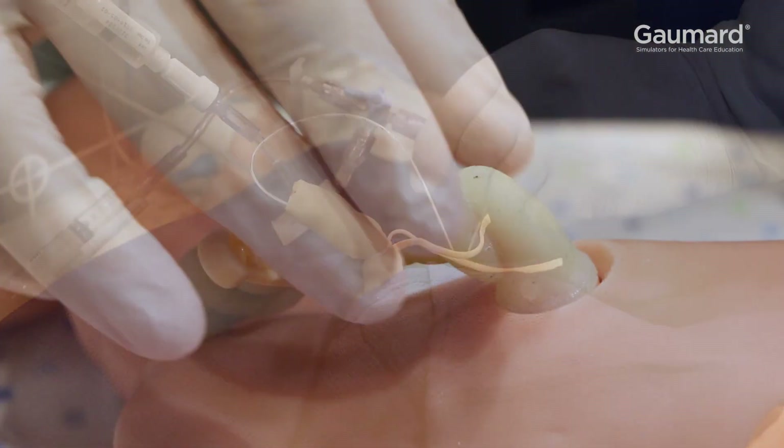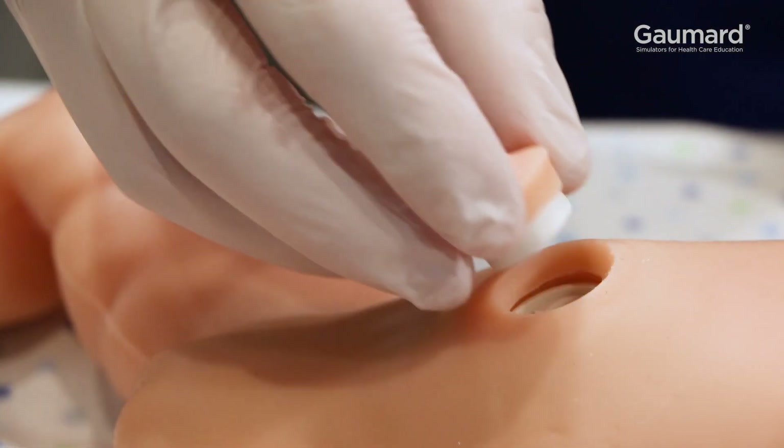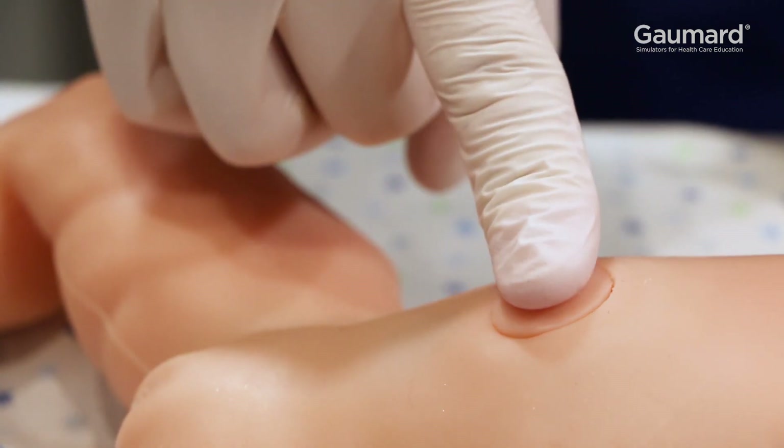To install the post umbilicus navel, remove the umbilical cord and insert the navel, making note of the orientation tab.